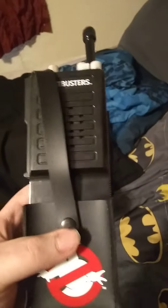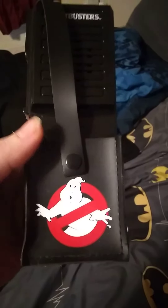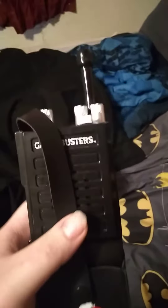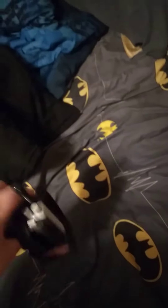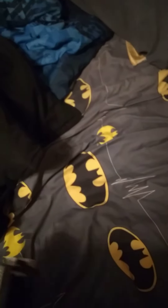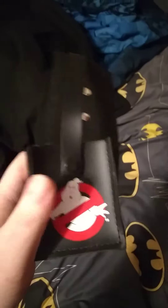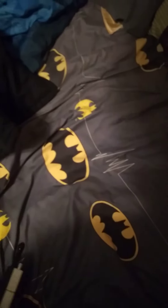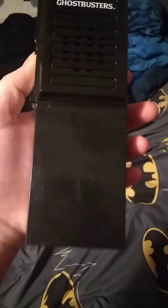This is kind of an updated video on it. You can see the Ghostbusters logo. The only problem I got with it is the holster. So let's take it out of the holster. I'm sorry guys, I'm kind of sick. Let's take it out of the holster — there we go. And then you got Ghostbusters on the walkie talkie.